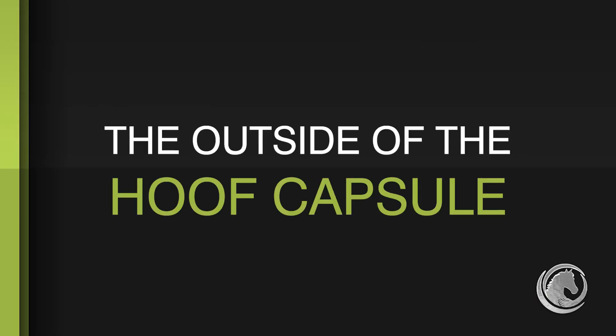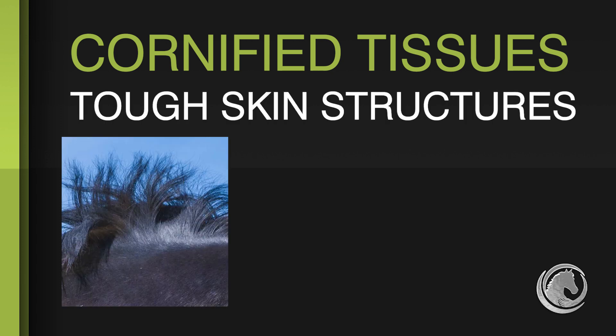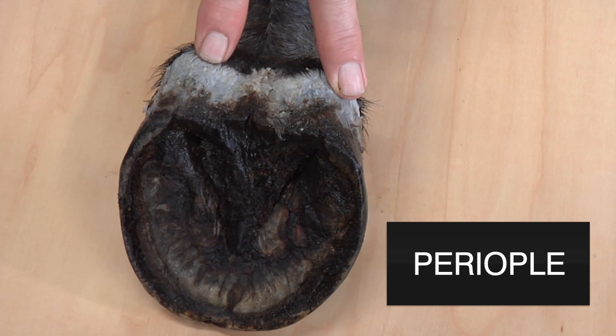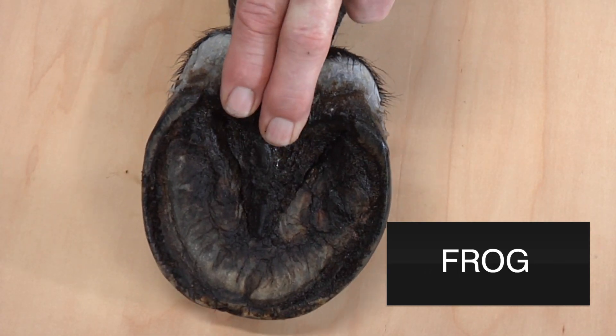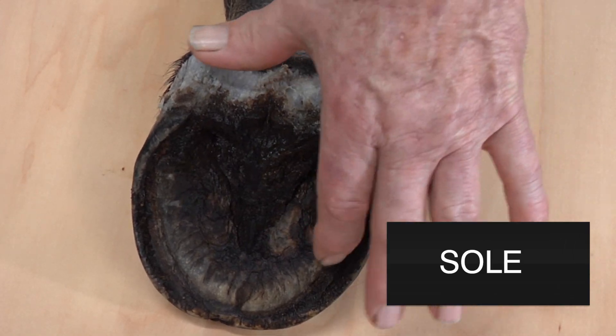The hoof capsule is comprised of the cornified tissues. Cornification is the formation of tough skin structures like hair, nails, and horns. This white area right here that blends with the frog is the periople, and this is the frog. Everything that's not the wall and bars is the sole.